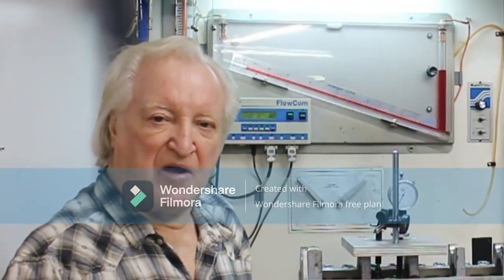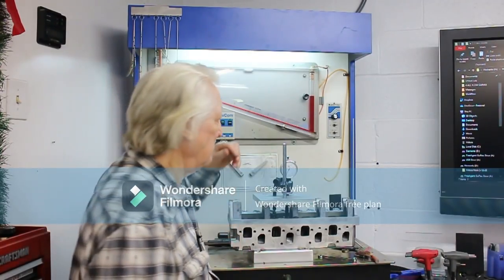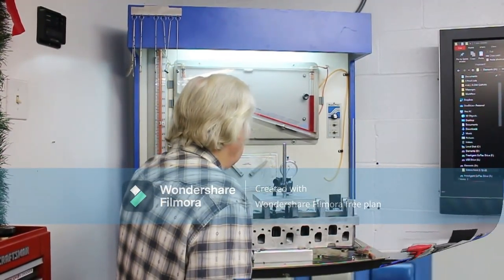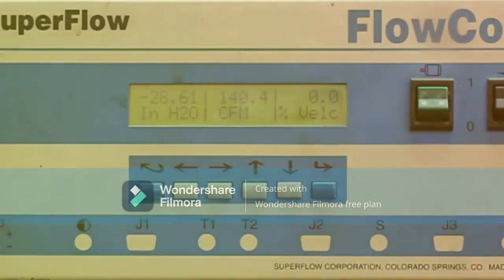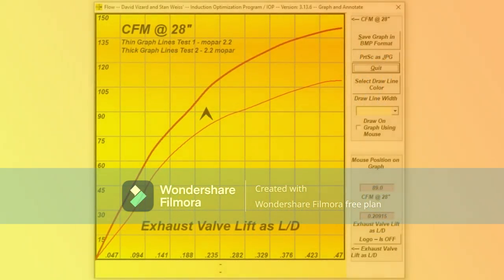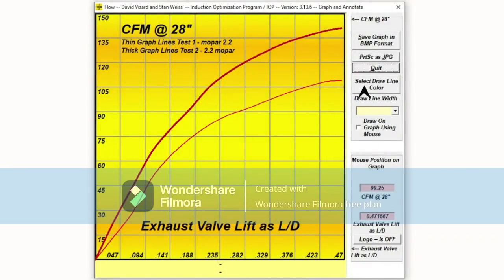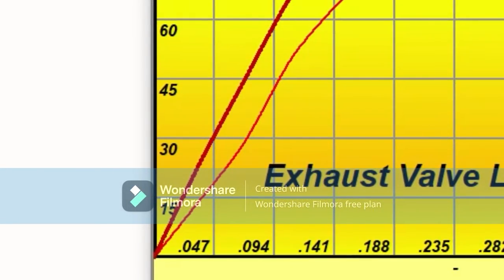I'm just making ready here for the last flow test on the exhaust. Here's the flow at 0.600 lift — you'll see it's just hovering around the 140–141 line. Now it's time to take a look at the results. This is what our exhaust looks like graphed out. The thin line is the stock port. The thick line is the modified port. Notice there is significantly more flow at low lift.